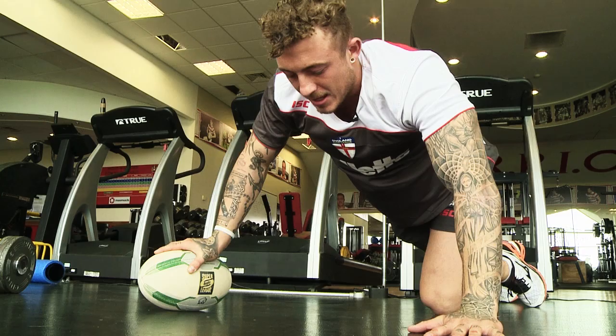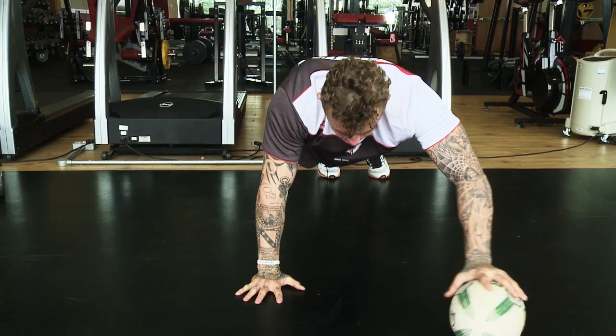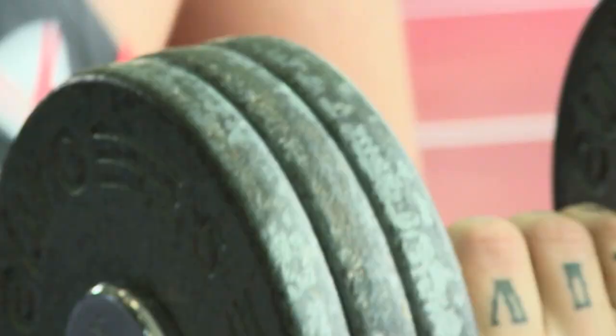If you're not lucky enough to have access to a gym and the equipment you've just seen Josh using, then you can do a similar exercise which is a basic press-up just using the rugby ball. Josh is doing different variations on the press-up, flicking the ball from one side to the other — there's a bit of balance and coordination necessary for that. Then he's working the ball around at different angles, going narrow and going wider. Again, these are all positions you'll find yourself in during a game of rugby league.